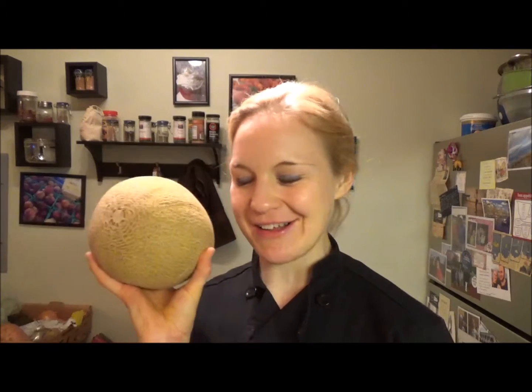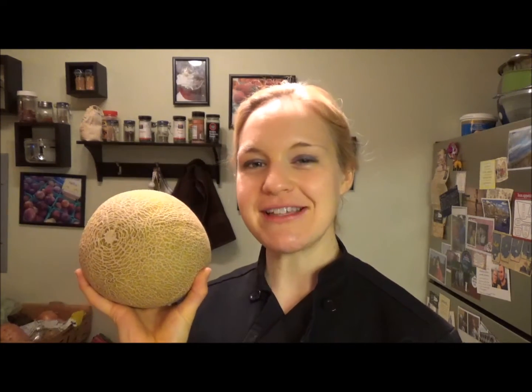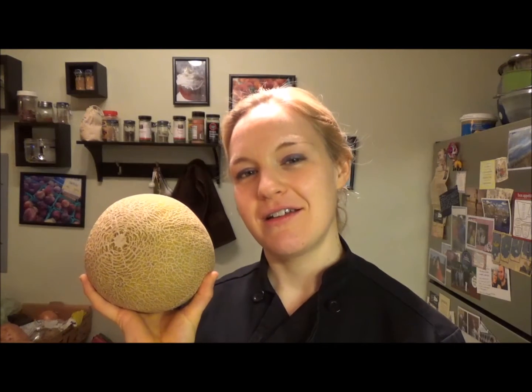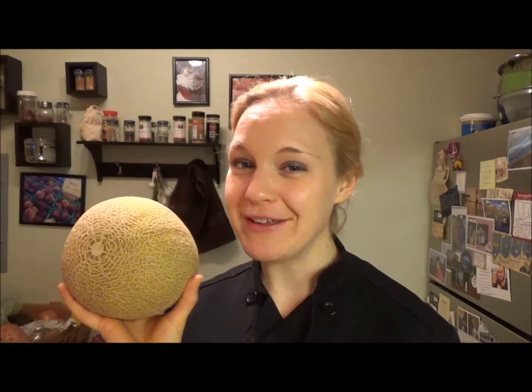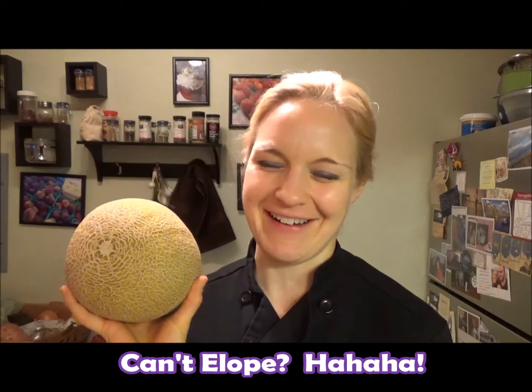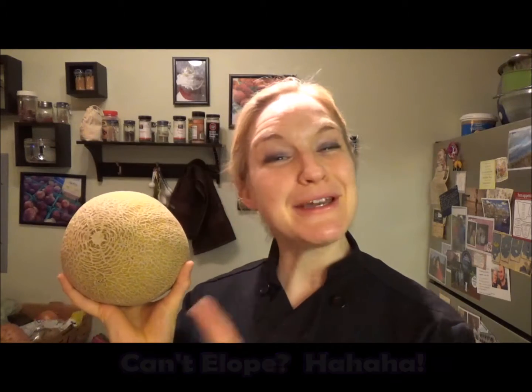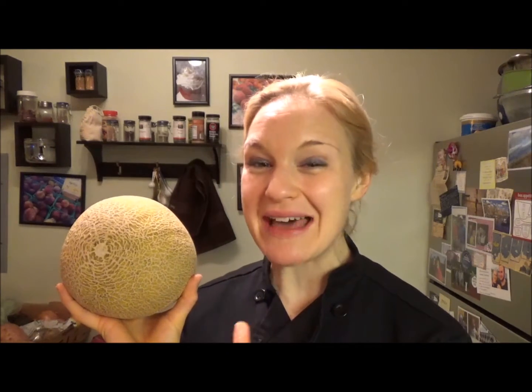Hey there, it's Chef Katie — thanks for joining me in the kitchen today. We are playing with cantaloupe melon! You know what they say about cantaloupe, right? If you cantaloupe, you gotta stay in town and get married. Little kitchen humor. So cantaloupe — I'm gonna show you how quickly you can cut this up.